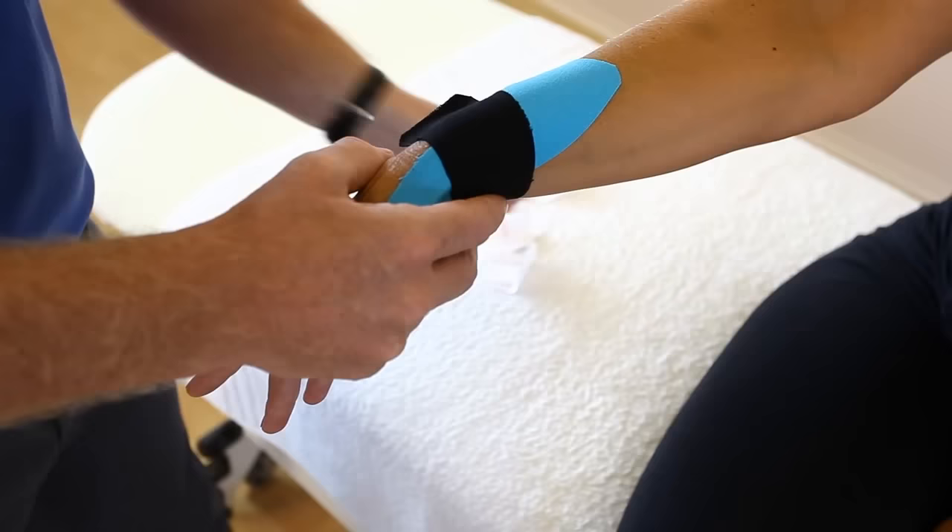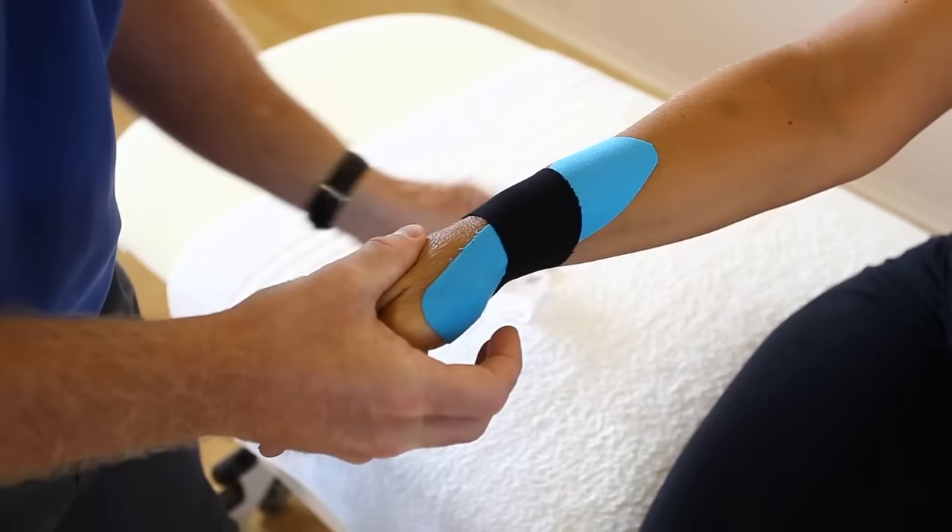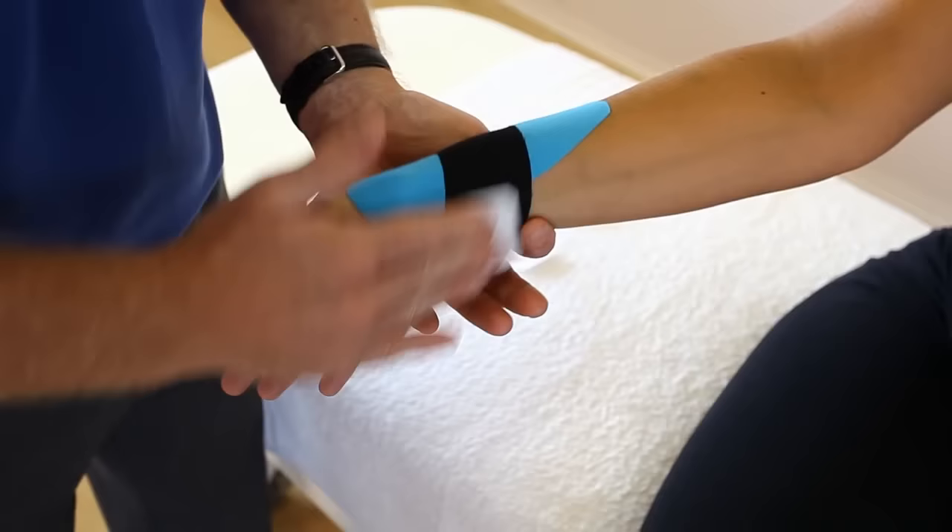Once we've applied those two bits of tape, we can use the back of the tape to just warm up the adhesion — it will make it stick a bit better. And there you have kinesiology tape applied for the thumb and forearm.